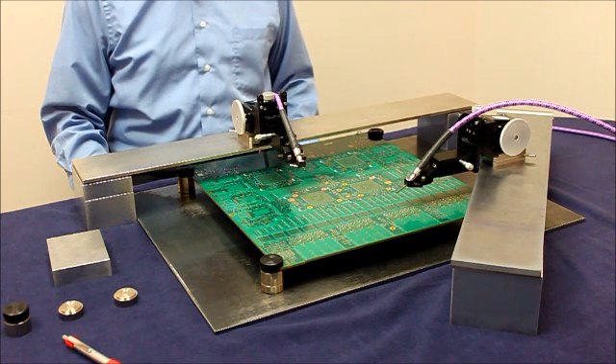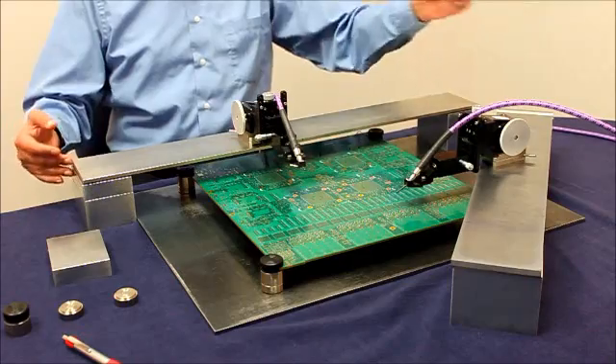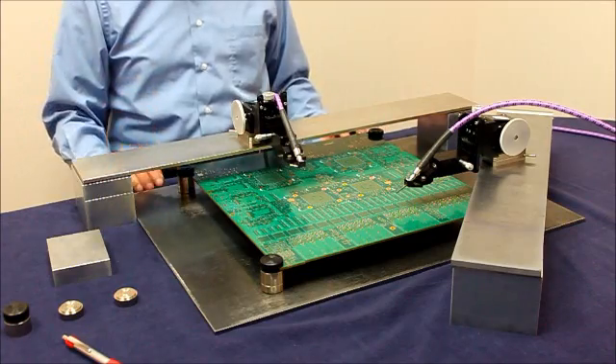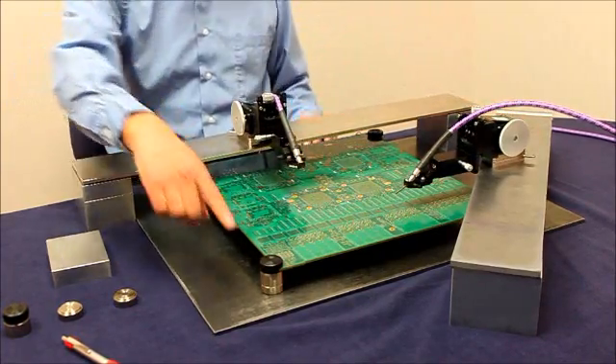This video demonstrates a very flexible probing system. All these components are magnetic based and can be securely attached to each other and a steel plate. This configuration consists of precision positioners, bridges, and PCB holders.